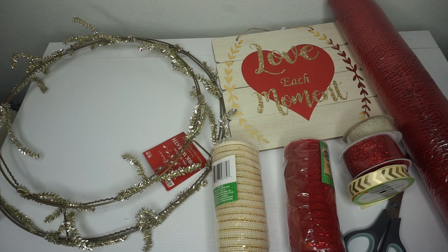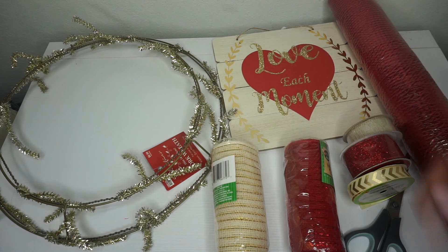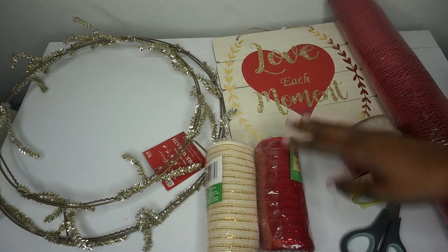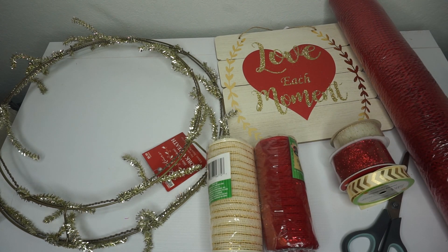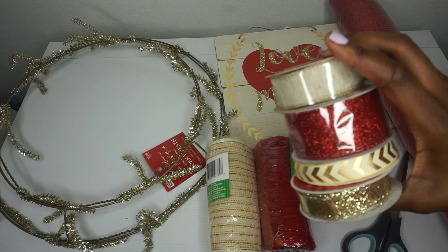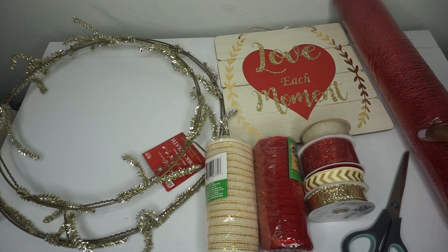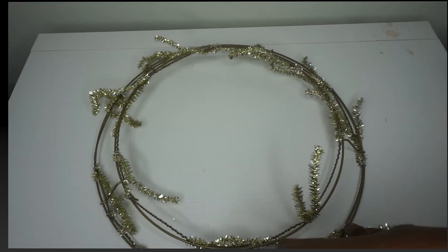Hey guys, today we'll be making a gorgeous poofy Valentine's Day wreath — red and gold. What you will need: a wreath ring, this is 16 inches with the Chanel stems attached, but you can use a plain wreath ring and attach your own Chanel stems. I have red and gold deco mesh from Dollar Tree, a really cute sign also from Dollar Tree, and ribbon — red glitter, gold glitter, a cute pattern gold, and a burlap color. I also have 21-inch red deco mesh, but you can use whatever color you choose — just have fun with it and make it your own.